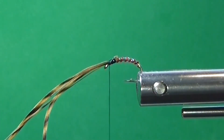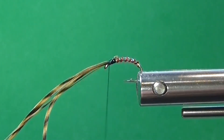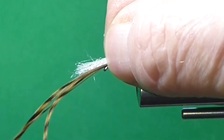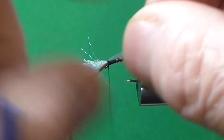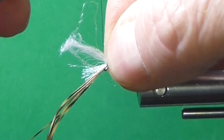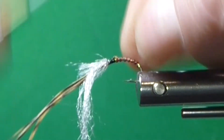Pupa stage — so I want pupas up top. We want to make sure it's got the gills and wing case up there, so let's try to get it to match. Take the Antron and tie up the front.